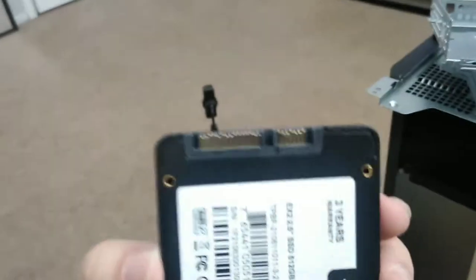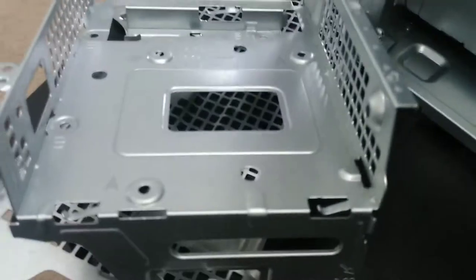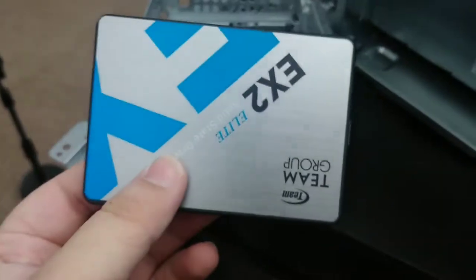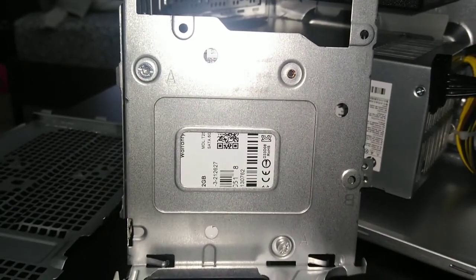How this works is you have holes on the sides — one, two, three, four — but on the tray itself you only have three holes, as you can see here. That's no big deal because these drives are pretty light, so three screws should hold it just fine.